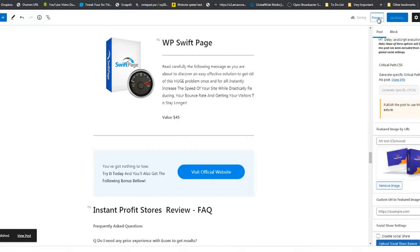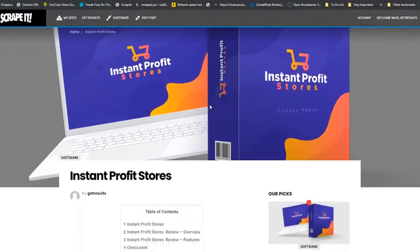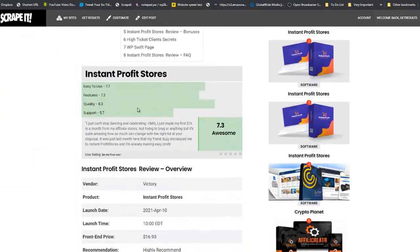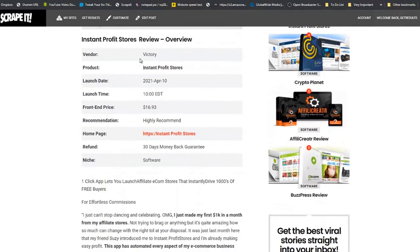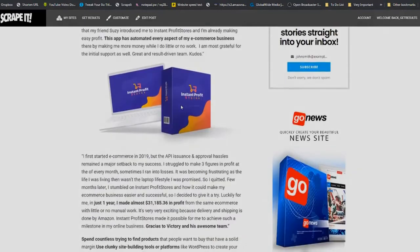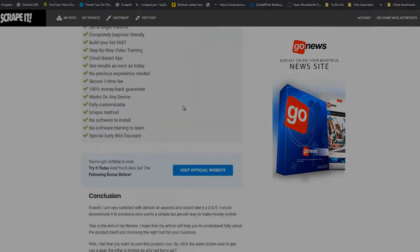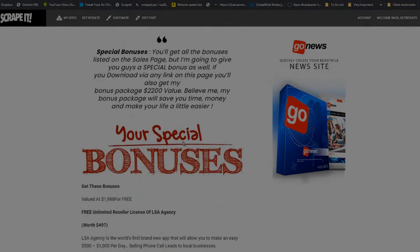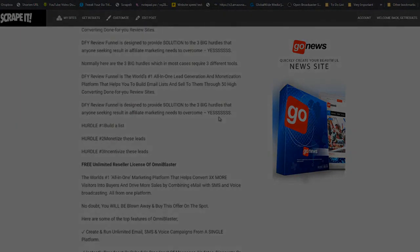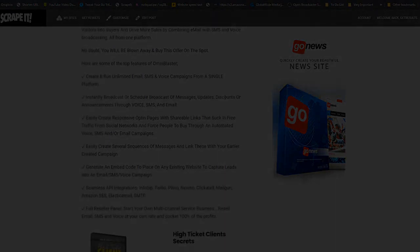Then proceed to preview your review site. There you have it — a complete review with the table of contents, overview, product rating, buttons set up nicely, pros and cons, conclusion, bonuses — and this is how you go about creating review sites and earning commissions on a day-to-day basis using Scrape It.